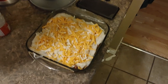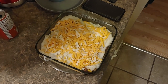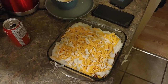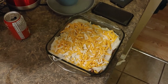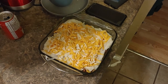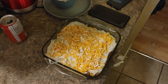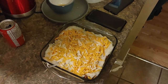We took the mashed potatoes that we just fluffed up and put them over the meat, spreading it out to look nice and even. Then we put the shredded cheese over the top, and we'll put it in the oven at 350 degrees for half an hour. We'll see you with the finished product.